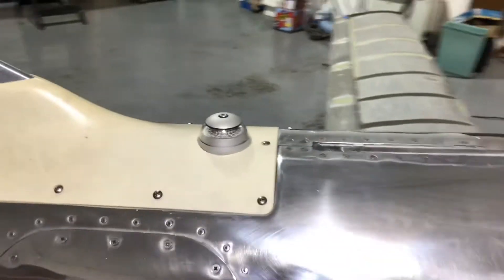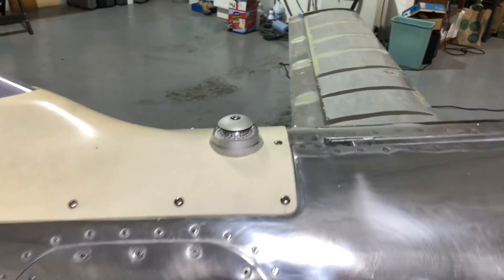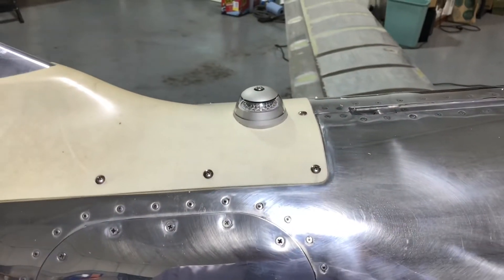I'm pretty happy with the finished product. Now I just have to manage to get these stainless steel screws in without them galling, as they have a tendency to want to do that.